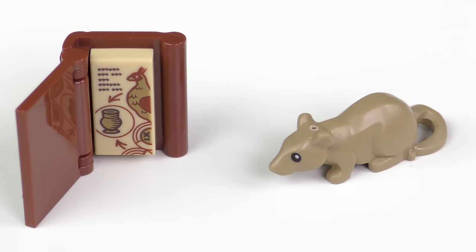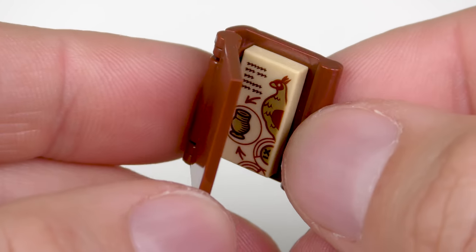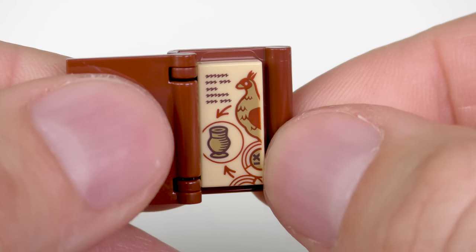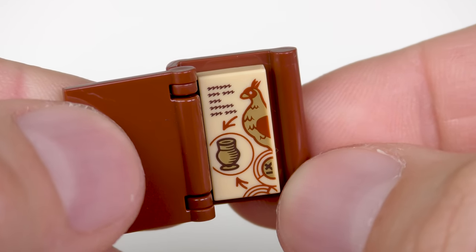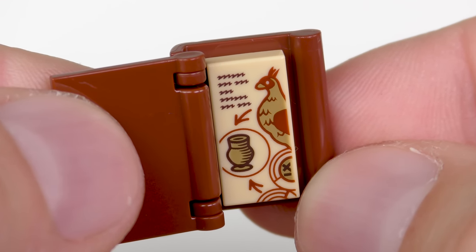Apart from the minifigures, there are really only two things that don't fit inside the book: one of these new style LEGO rats, which is standing in for Scabbers, and a spellbook consisting of three parts. We've got a hinged cover, and inside an exclusive 1x2 printed tile which shows the instructions for the spell Veriverto, which is going to turn this poor unfortunate bird into a water goblet. I really like that printed tile, and I believe we're going to get one of these for each one of the Hogwarts Moments sets.